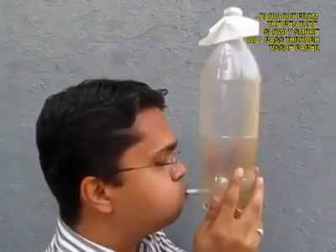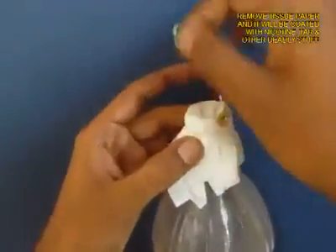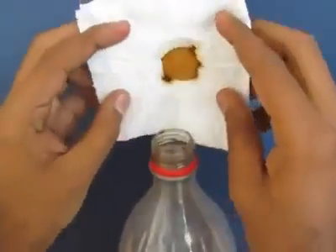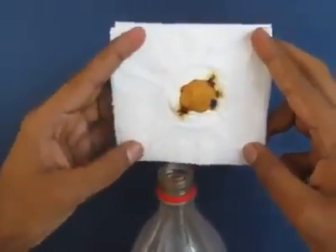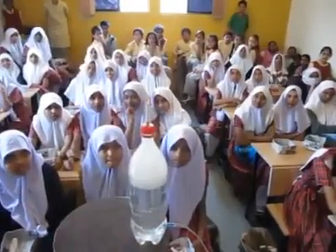You can see the bottle slowly become transparent as all the smoke passes through the filter paper, which acts like a sieve. Open the filter paper and you will see the muck — the nicotine, the tar. This is what cigarettes do to your lungs, so don't smoke. Quit smoking.